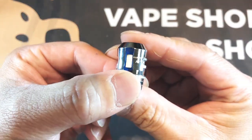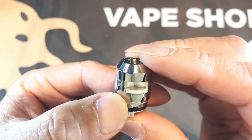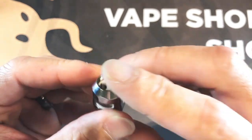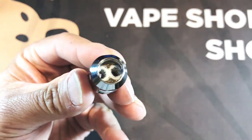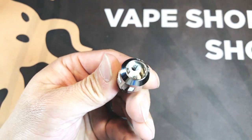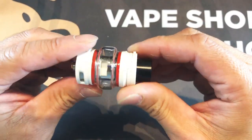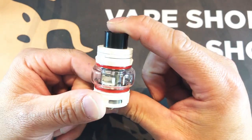Let's get a side view here — see how that's cut out? That's so it can actually saturate the backside of the coil. And if you look here, you can see that the mesh is spread out for better heat dissipation.